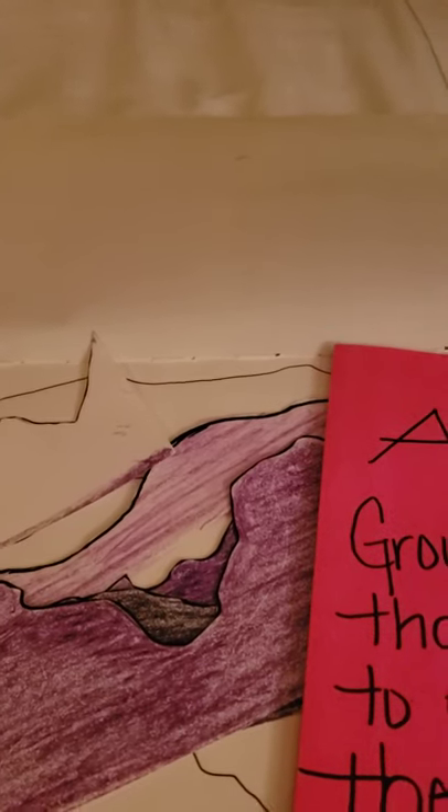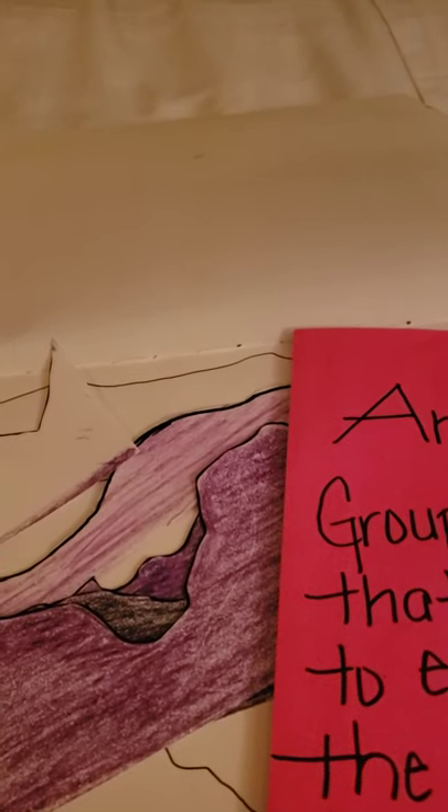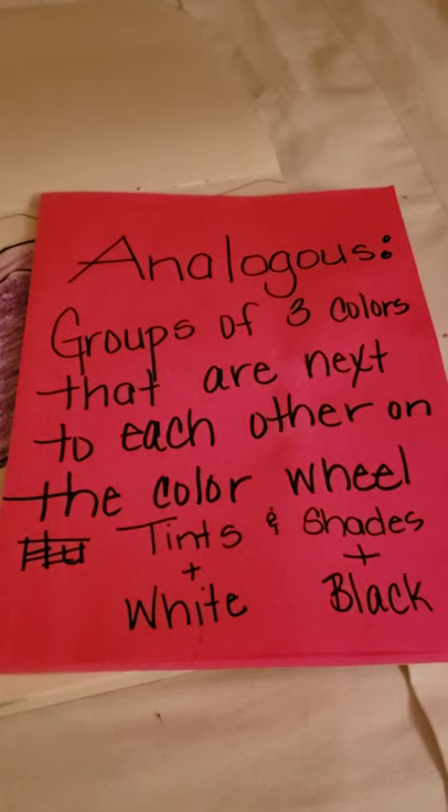Hey boys and girls, it's art time with Mrs. B! Today we are going to be doing a mountain range, and we're gonna do it kind of like a collage. We're going to be using a certain type of color — analogous — or you can experiment with tints.